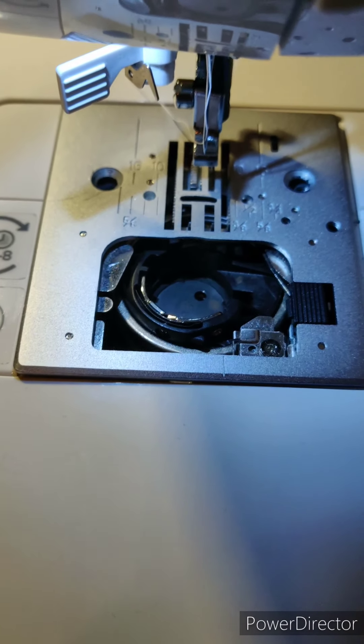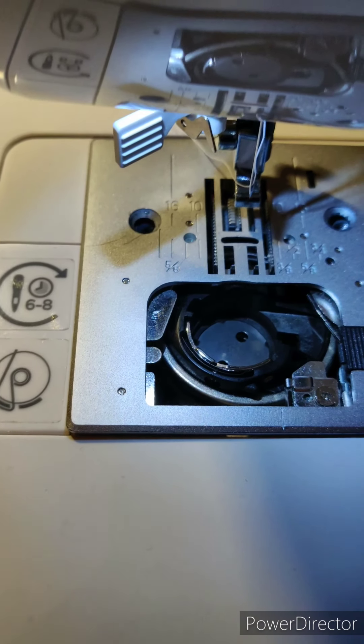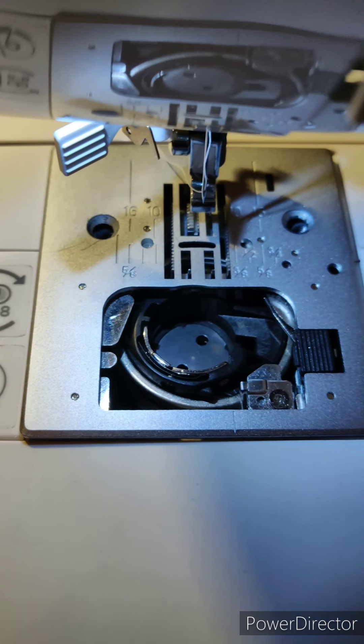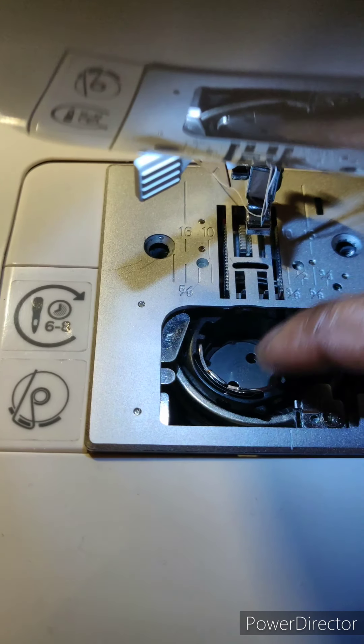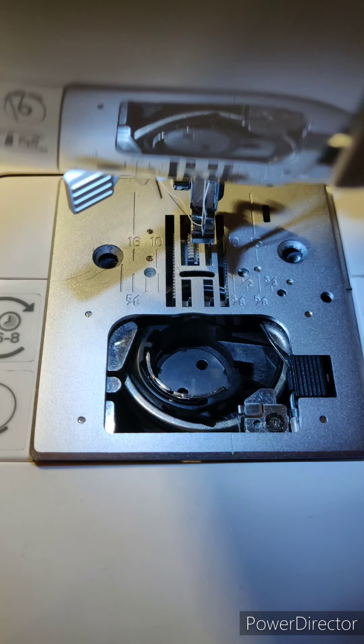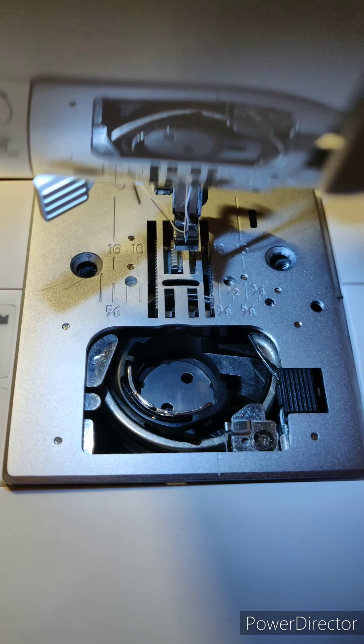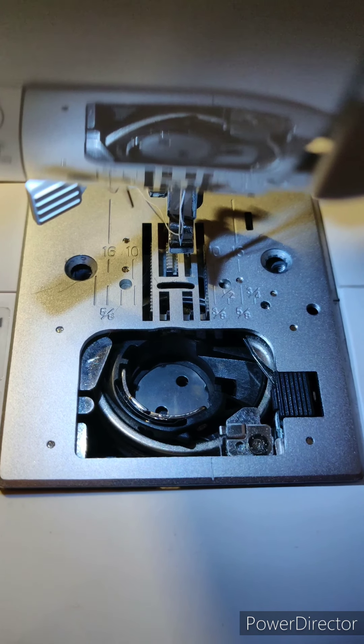Hey everyone, I'm trying to help someone out — she was telling me she had a problem with her bobbin area that kept popping out. I don't understand why that happened, but I'm gonna try to figure it out.